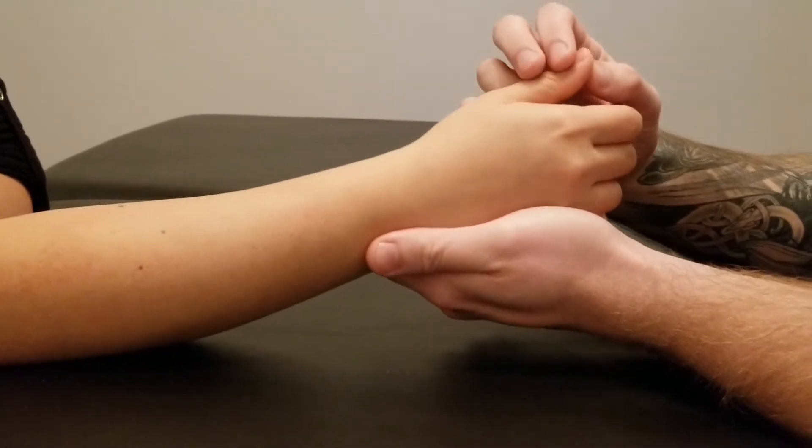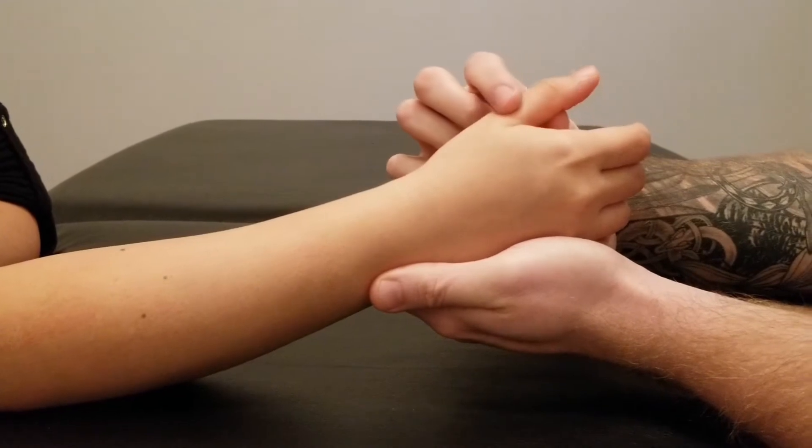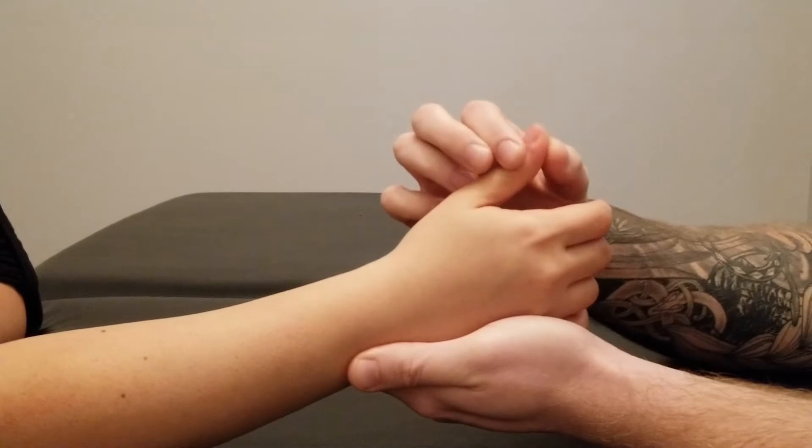Now this is going to look very similar for brevis since they have a similar pathway and function, except I'm going to be adding my resistance to the proximal phalanx instead of the distal phalanx.